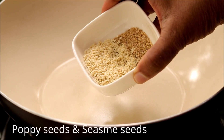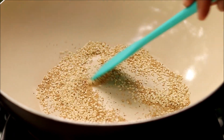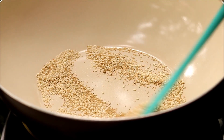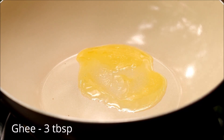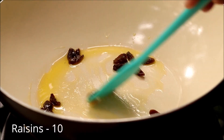Now heat up a pan and dry roast some poppy seeds and sesame seeds. Keep that aside, and into the same pan heat some ghee and add in some raisins.